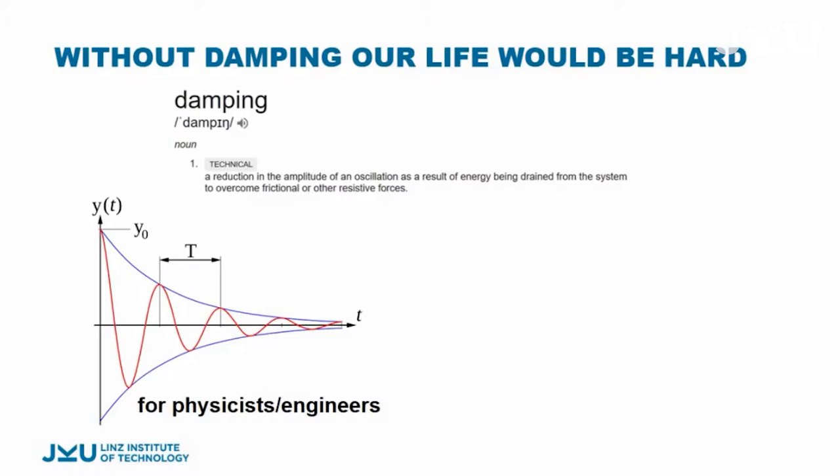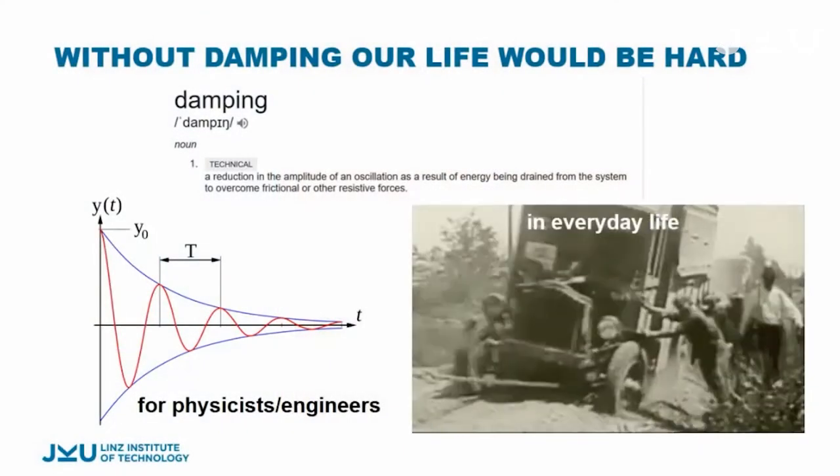Damping is, for a physicist, a reduction of the amplitude of oscillation as a result of dissipating energy, either by friction or into heat. This is a special picture just for the physicists. But for everyone else, in our everyday life, this is what damping and energy dissipation means for us.